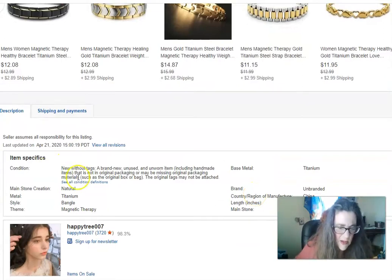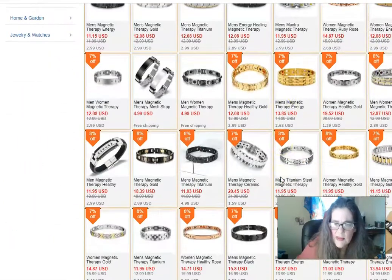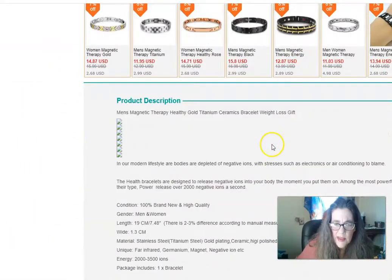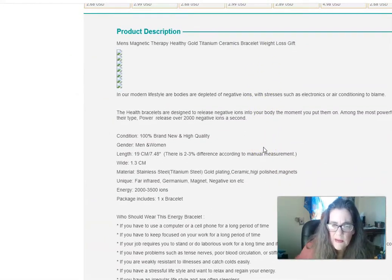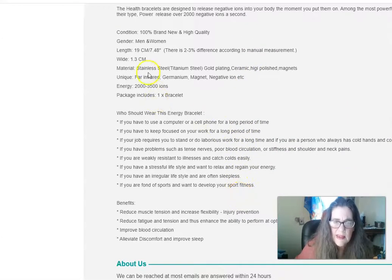They don't sell them with tags — ours come with tags. They're from China and they're on eBay. Yeah, they're cheaper, but this one releases over 2,000 negative ions a second. Ours is 20,000 for double strength; a single strength is 10,000.